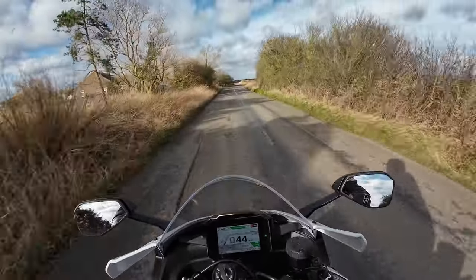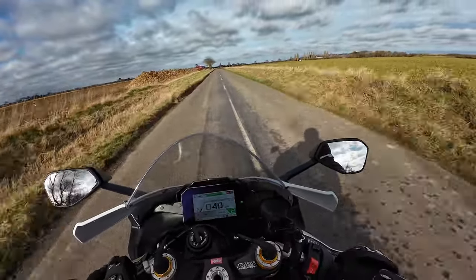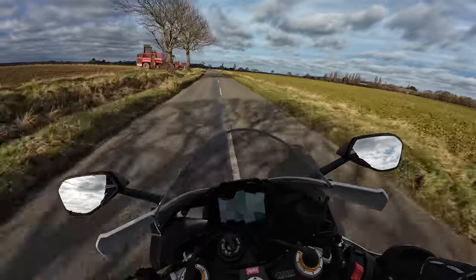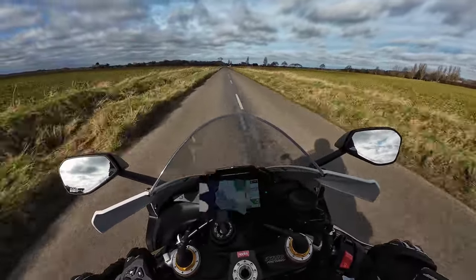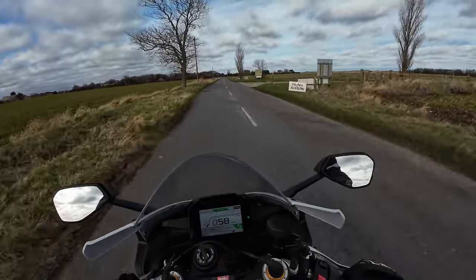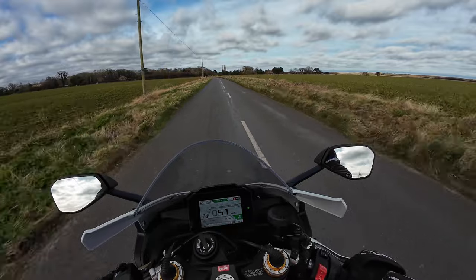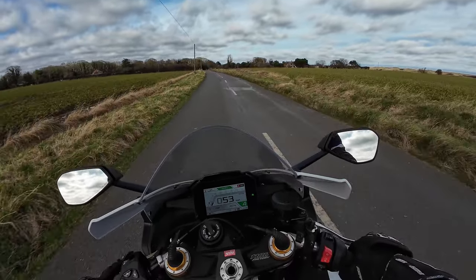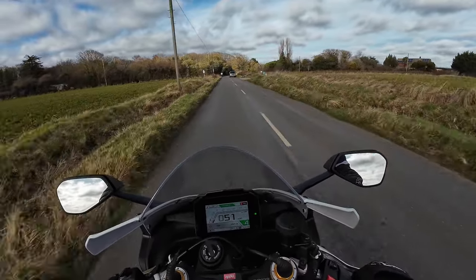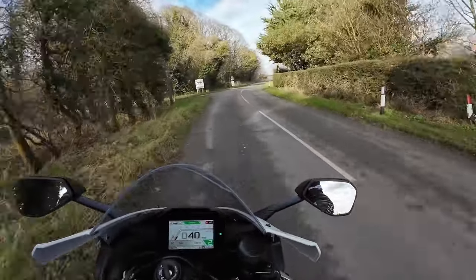Let's talk about the bike a little bit. This is not a review or a technical overview, but I will run through a few of the specs. The bike puts out a whopping 217 horsepower. It's got the Stylima brakes with 330mm twin discs on the front. It has Öhlins electronic suspension all round with the EC2 system, which is very, very customisable — I could do a complete video on that on its own.